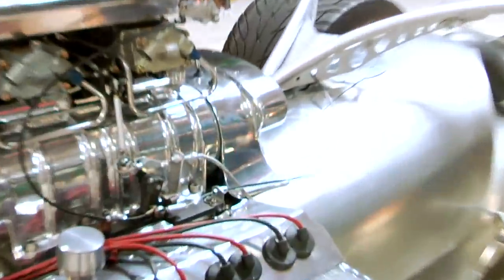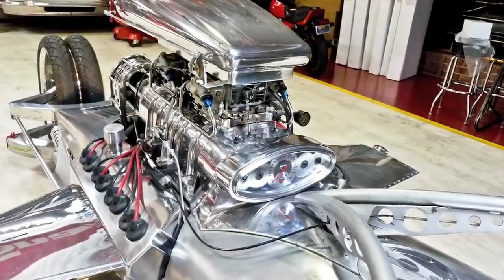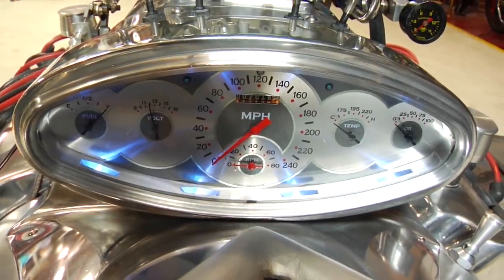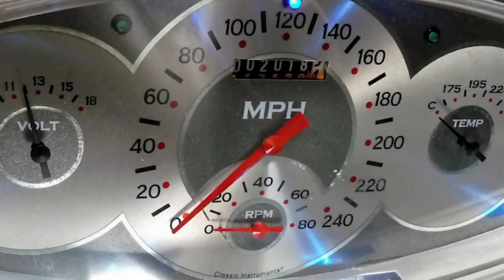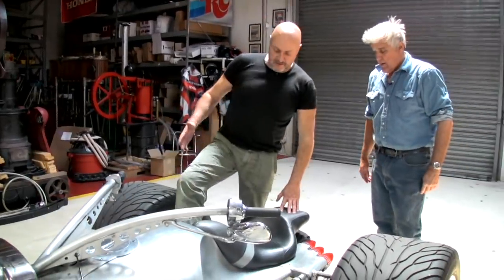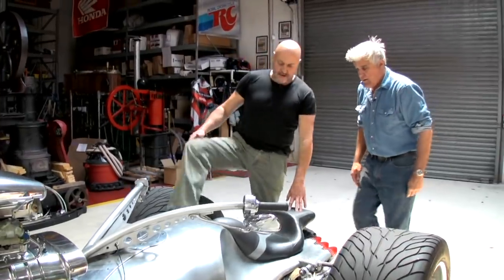The dashboard is nicely integrated — they molded it into the supercharger to make the blower look bigger. The speedometer shows it will go that fast, but as Tim jokes, not with him on it — maybe Jay. Jay asks how you get in, and Tim instructs: put your foot there, keep it close to the body, and then cock your leg over.